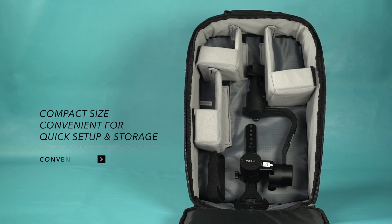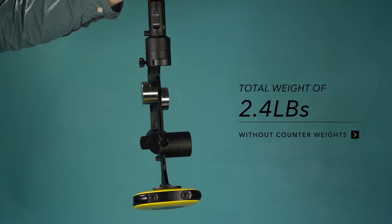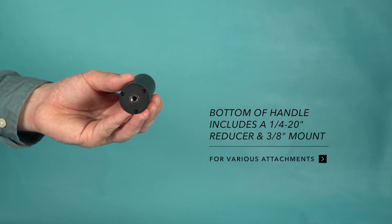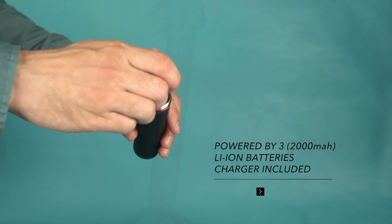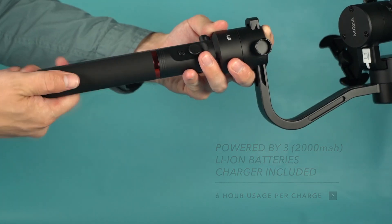The Moza Guru 360 Air is light enough to join any sort of adventure. The gimbal's compact size allows the stabilizer to fit into a backpack. The gimbal's total weight without counterweights is 2.4 pounds. At the bottom of the handle is a 1/4 reducer and 3/8 mount for attaching the Moza Guru 360 Air to a tripod or any type of fixed mount.